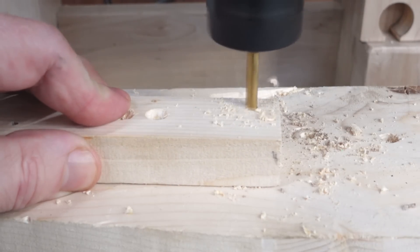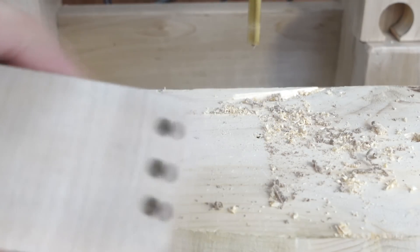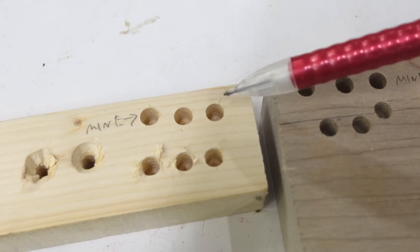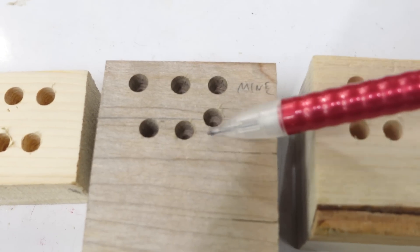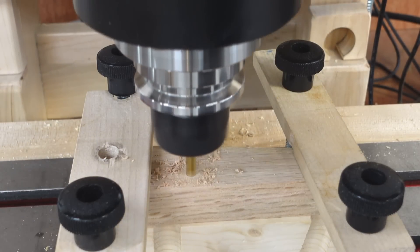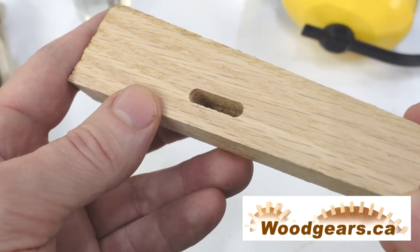And now trying it out in some pine, some ash, and some maple. For comparison, some holes with the brad point bit I already had. Made with the drill I just ground, and with a regular brad point bit — this one tore out a little bit, I guess it's not the sharpest anymore. In maple, the brad point bit did better, so not that much difference. Mine is perfectly clean. And here's something that works best with a stubby drill bit — that's a pretty clean looking 5mm mortise.